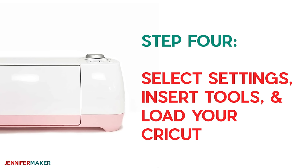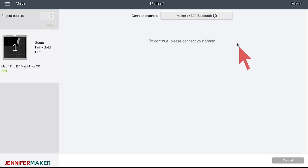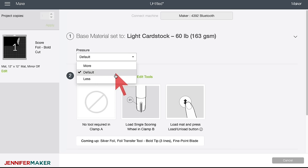In step four, we're going to select our settings, insert our tools, and load the Cricut. Click Continue in Cricut Design Space and hook up your Maker or Explorer. The base material should match what you're using — I'm going to use light cardstock, and I'm going to set my pressure to Less on my Maker because I found that makes a difference. The Explorer seems to be fine with default or even more pressure, but the Maker needs less pressure. If you have too much pressure, you can actually rip your transfer sheet. You might need to do a little experimenting to find what works best with your particular machine. If you're using a Maker, I highly recommend less pressure; if you're using an Explorer, your default pressure should be just fine.